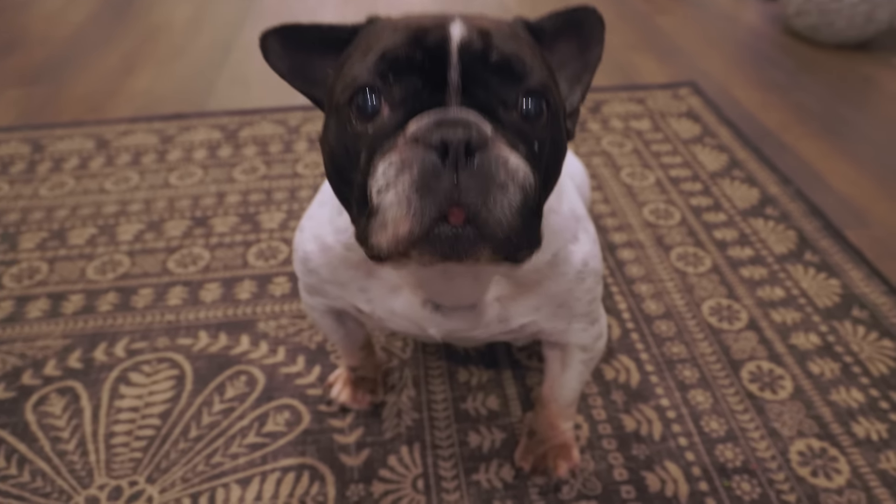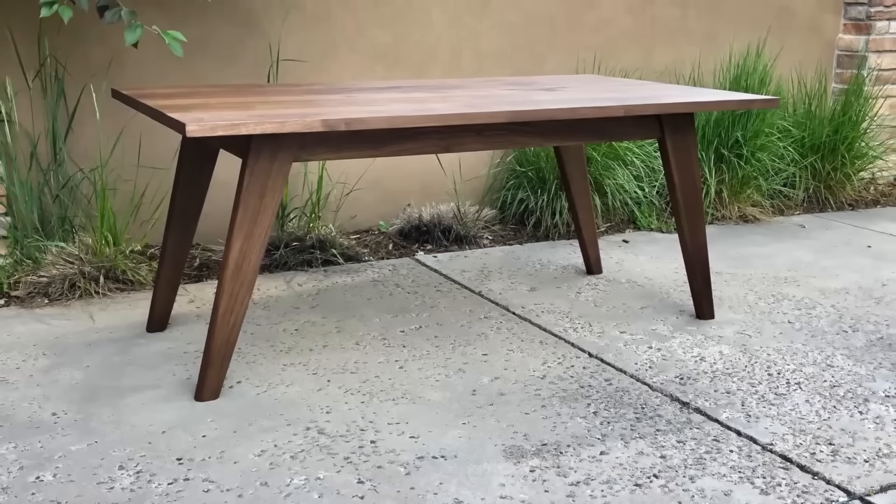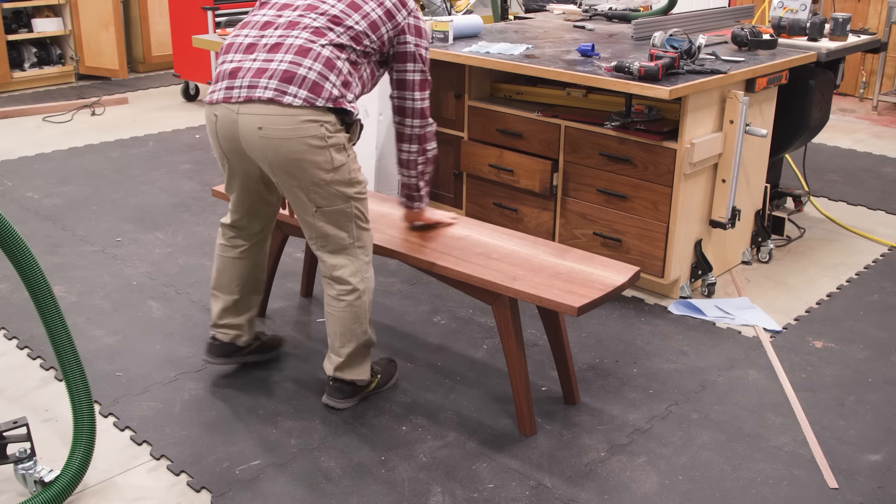He wanted something mid-century modern, and frankly guys, I'm having a little MCM fatigue. So I'm going to try to design something that makes him happy while also sneaking in some subtle curves to make me happy.